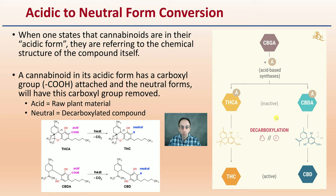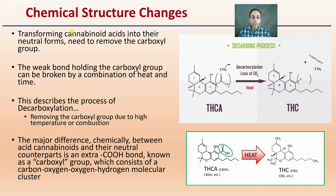Now the chemical structure changes — just to show that in a little bit more detail. This transforming of the cannabinoid acids into their neutral forms needs to simply remove that carboxyl group. The weak bond holding the carboxyl group can be broken by a combination of heat as well as time. This describes the process of decarboxylation because you're removing the carboxyl group due to high temperature or combustion. The major difference chemically between the acid cannabinoids and their neutral counterparts is that extra bond of the carboxyl group.